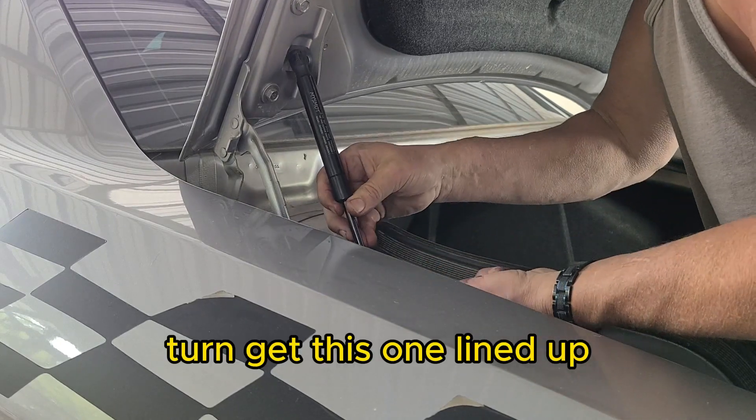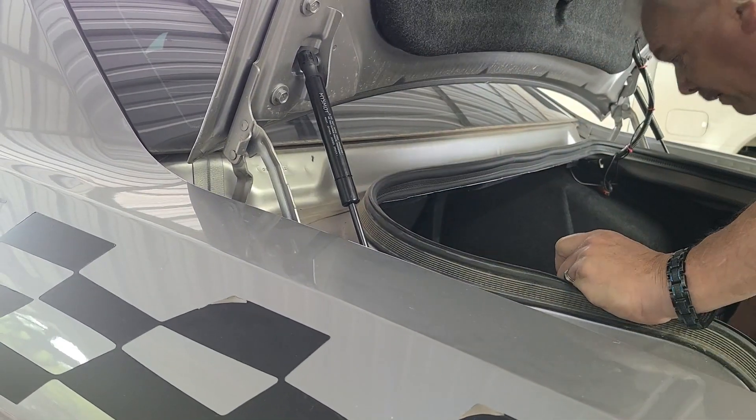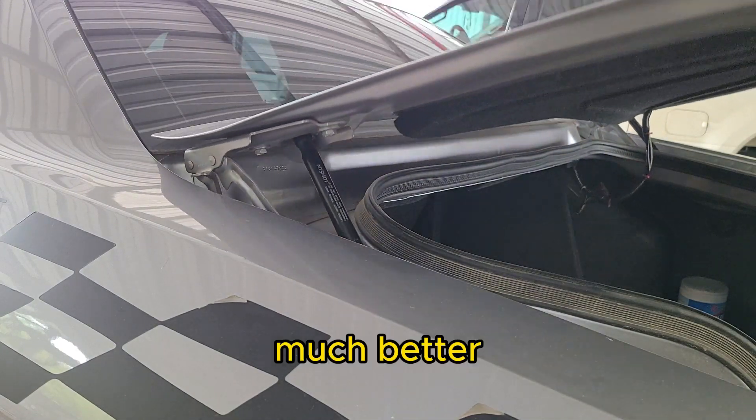Get this one lined up — it's on there, we're done! If you liked what you seen and it helps you out, like, subscribe, share. More of this to come. Thanks for watching.